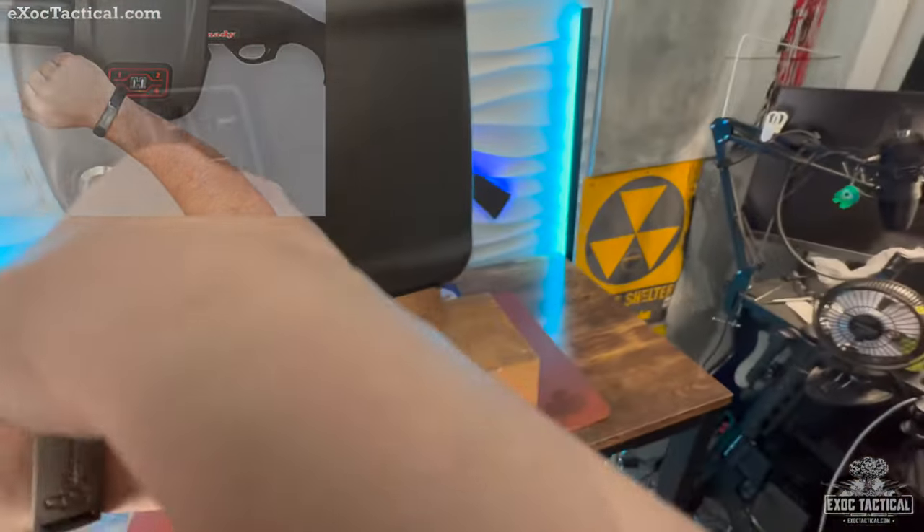Hornady makes great products — I haven't had any issues with this safe. It's solid, fits the Stevens nicely, and I imagine with the proper bracket it would fit even better. Besides the wristband workaround, it's been a good operating safe and I definitely trust this for years to come. If you're more into the analog type, I have the Shot Lock coming up next — so until next time, we'll see you then.